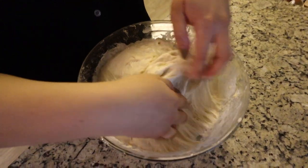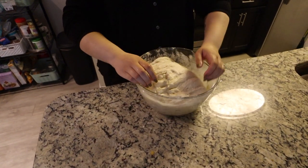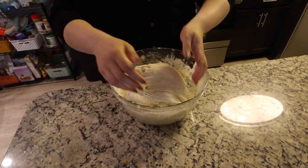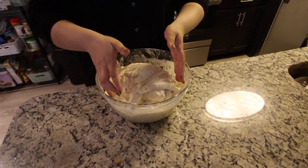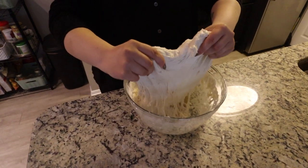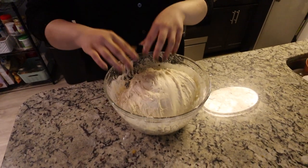Cover with a linen towel and let it sit for another hour. You'll see that the dough has grown and is much more pliable than before — a lot easier to stretch and pull. Do the stretch and fold one more time, taking all four sides and stretching and folding them. I'm definitely a learner, not a professional, but I share this because I get asked so many questions every time I make a loaf. Set it aside again and let it rest for one more hour.